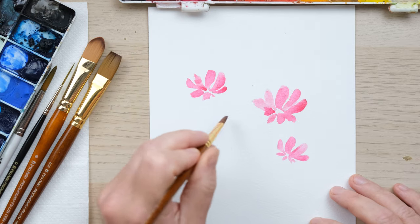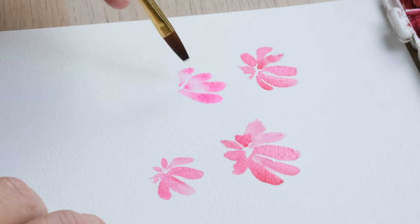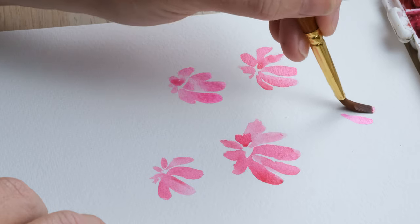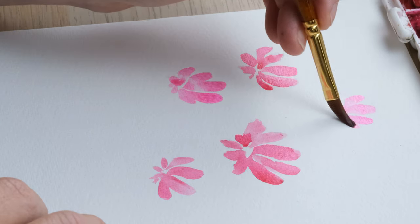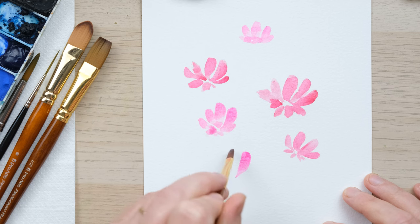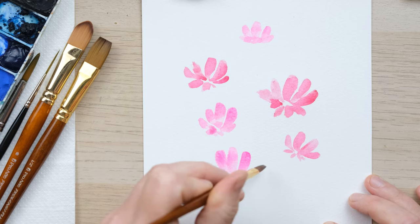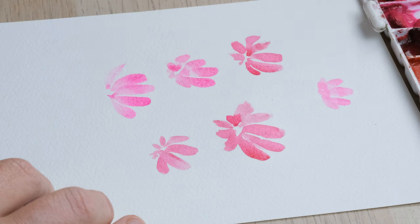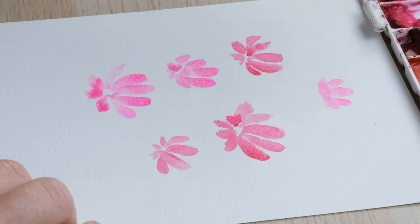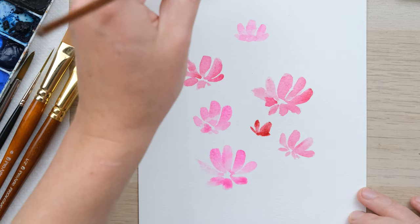We're painting various flowers and then coming in with some opera rose, which is brilliant for a barbie pink. I've got the brush angled quite high to the page and I'm just twisting it in and out. Then the shorter ones down the front, and then let's do some alizarin crimson ones as well.